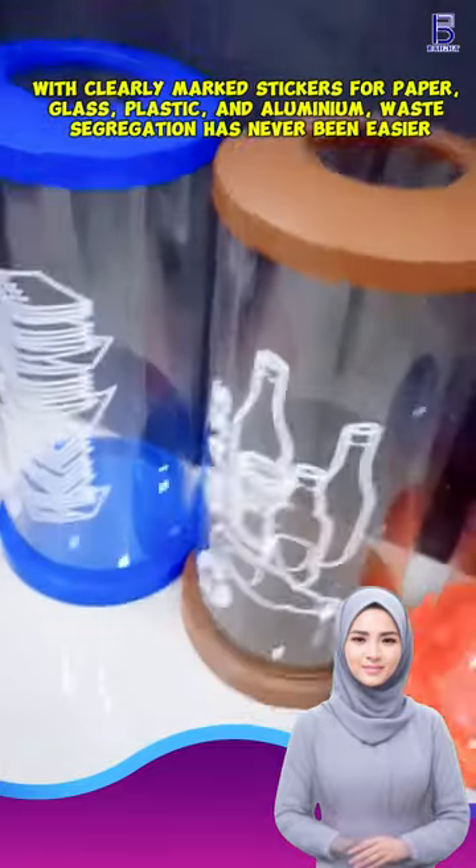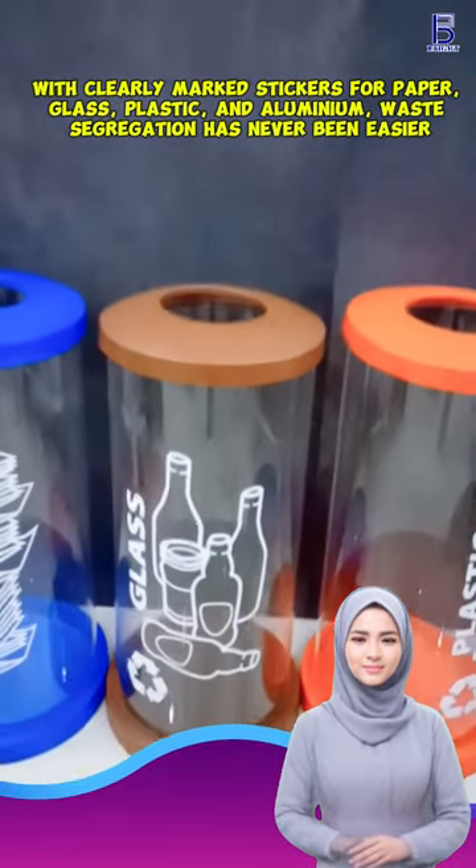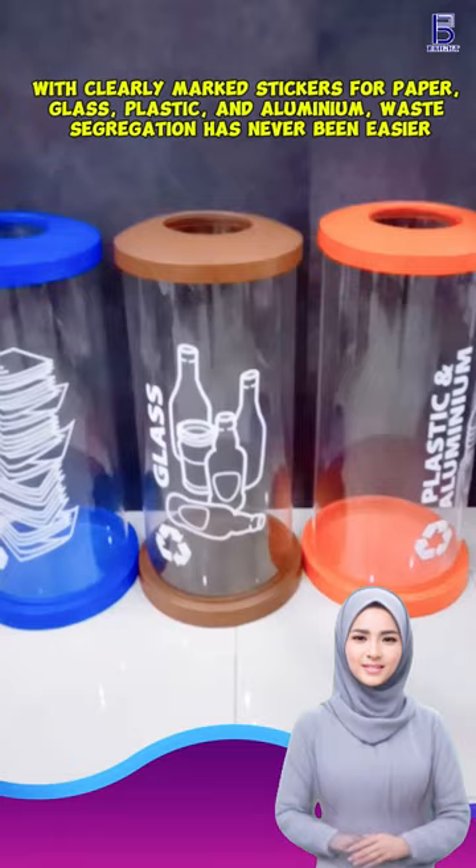With clearly marked stickers for paper, glass, plastic, and aluminium, waste segregation has never been easier.